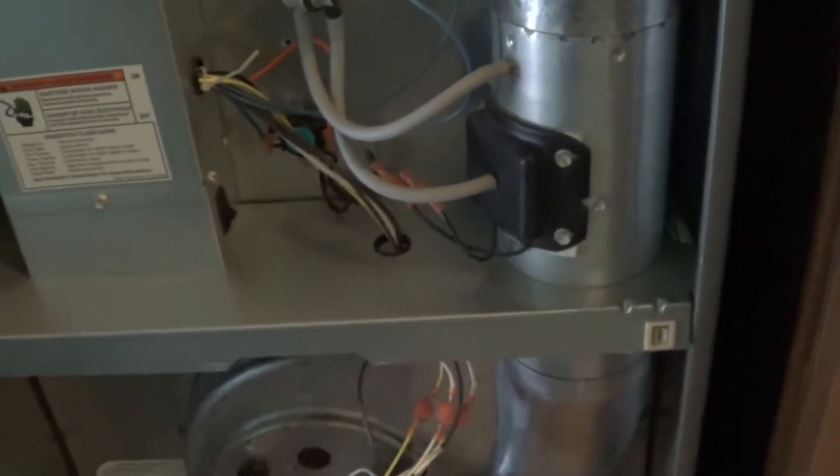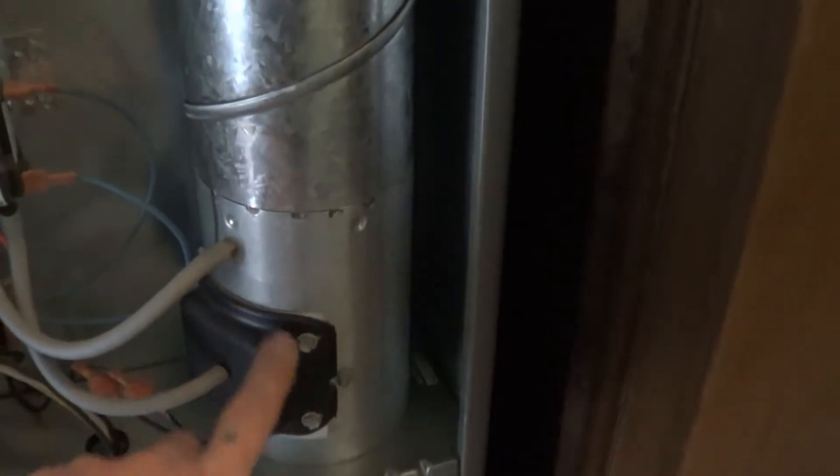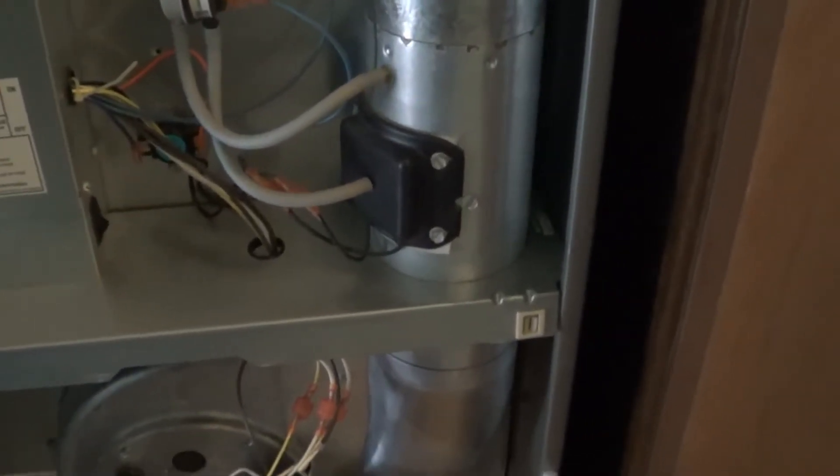The inducer motor, the blend air, the fresh air intake motor — those are different names for it. It's in here and you can see it's really hard to get out, so we have to get this piece out as one piece. It's the combustion air motor, so we're going to talk about how to get that out of there.